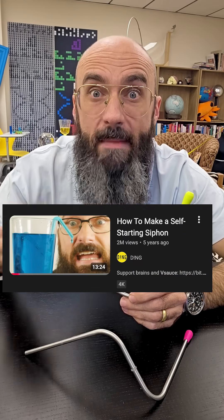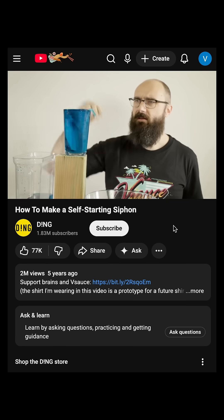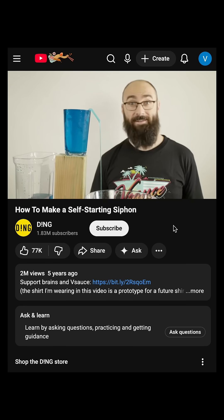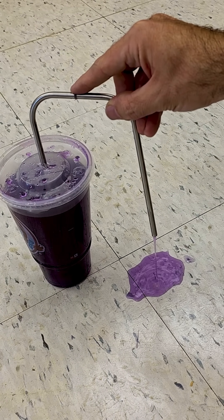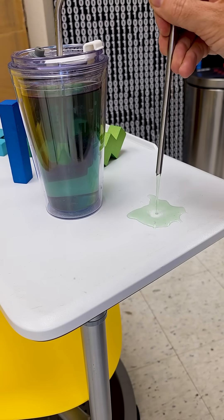Ever since I made this video, I've wanted to make a prank version of this siphon. However, it requires liquid to be filled all the way to the brim, and no one does that. But luckily, I worked with a team of geniuses, and we came up with a mechanical solution that works with any level of liquid in anything.